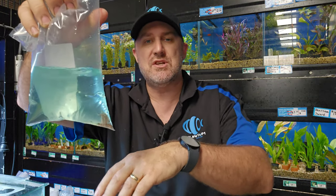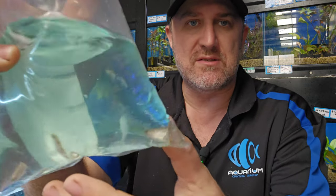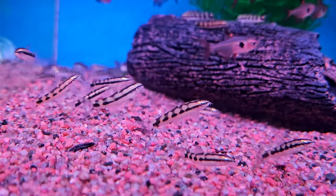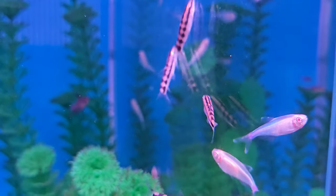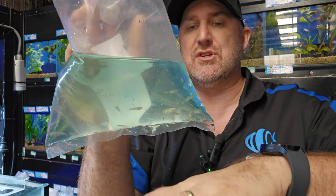One we haven't had in store for a while but we've got plenty of them this week is your chain loach, your lucid monkey loach. This is a miniature loach — a very dwarf species that does not get very big at all. This is almost full grown, your little chain loaches, and they're very very active, very cool fish. Haven't had them in store for a few weeks so it's good to have them back.